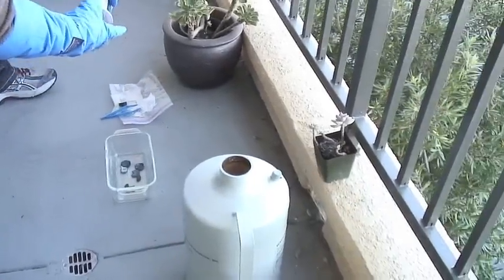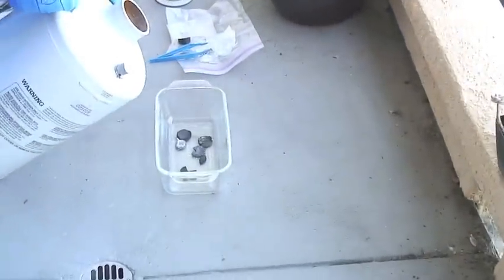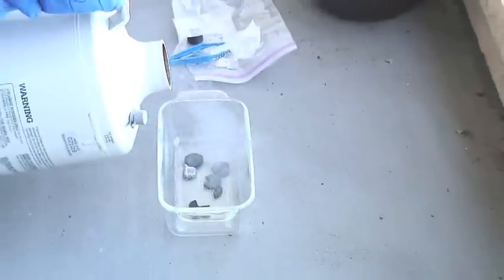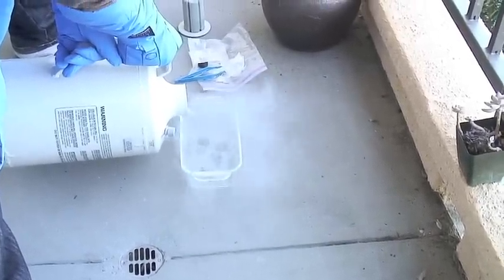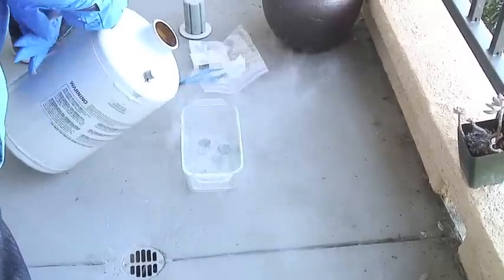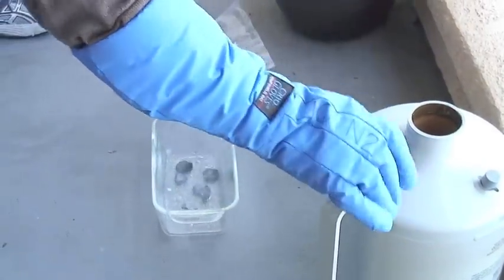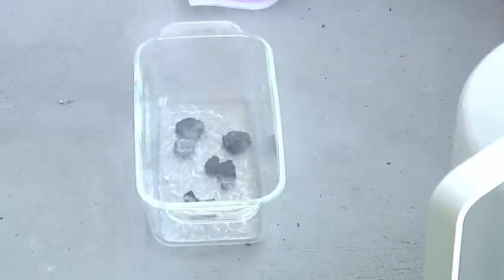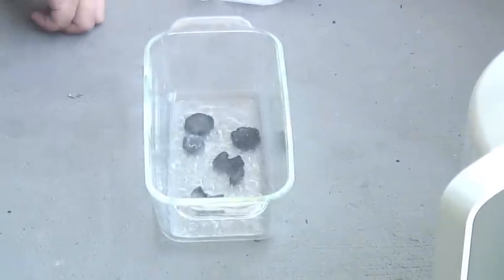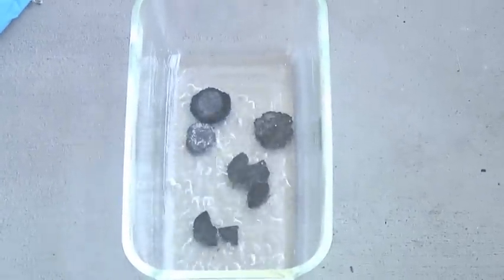Here's the liquid nitrogen, folks. That's freaking awesome — oh my god, that is so crazy! I paid five dollars for this liter, but that's way more than I expected. Let's get close in. There are little black things in there; it looks like lava because it's boiling.